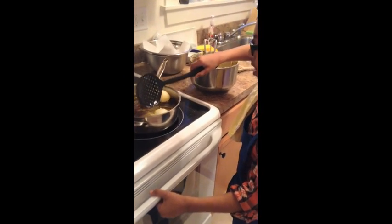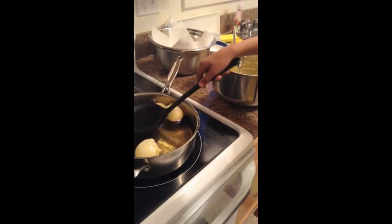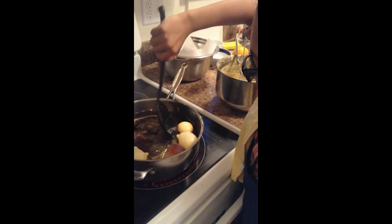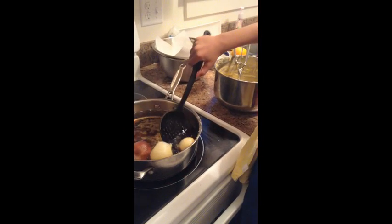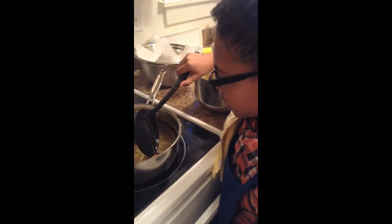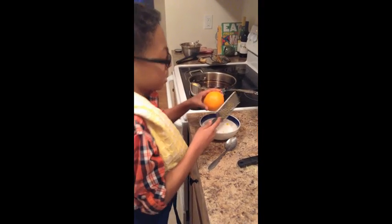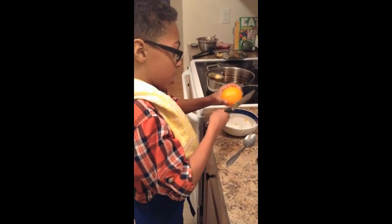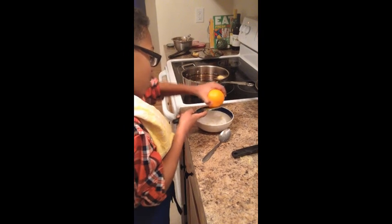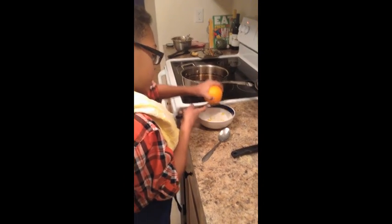Turn them as much as possible — some of them can be tricky to turn. You can hold them down and then turn the others. Once the Zeppoli are cooking, get about half a cup of sugar and zest a good amount of orange into it — as much as you find comfortable — just to get some more flavor.